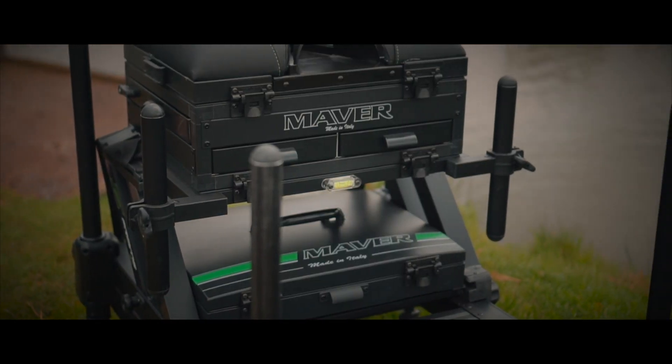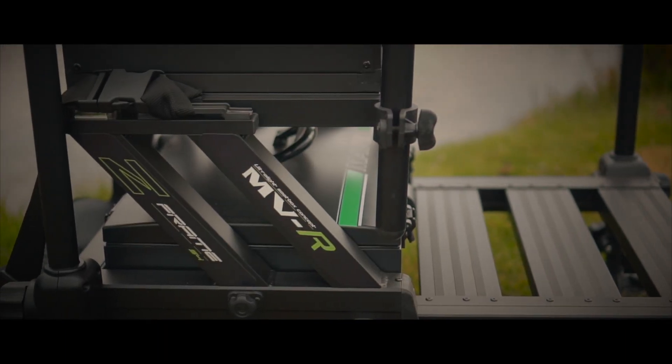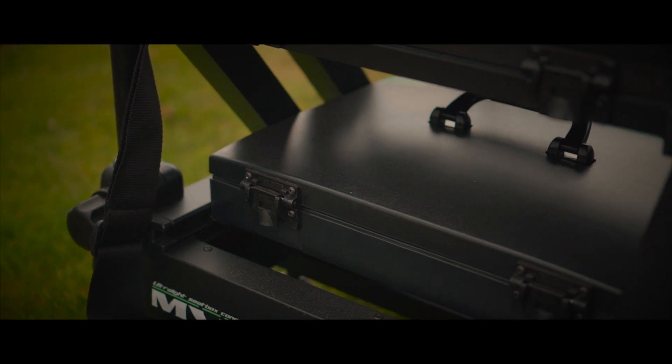This is the MVR Z-Frame Seatbox. To start with, all the colours have been slightly toned down, just a little bit more stealthy looking. Everything's a nice matching black colour now.